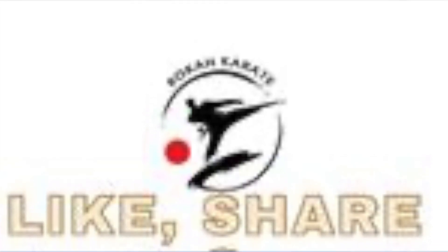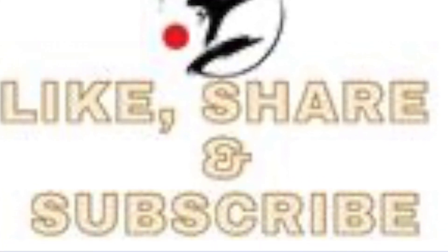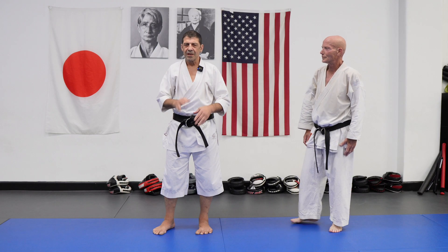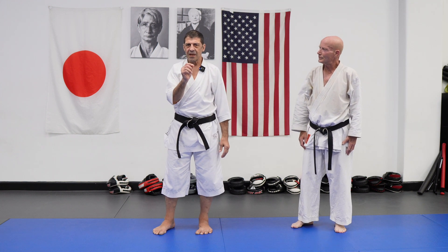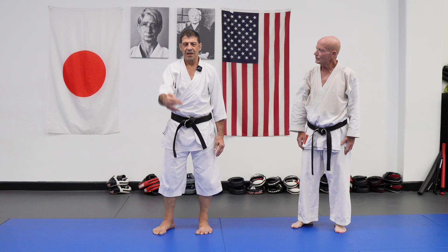Hi guys, thanks for coming back. I hope you got a few points about Mahashi Ashi. We did a few videos about Mahashi Ashi, but you can always go deeper.